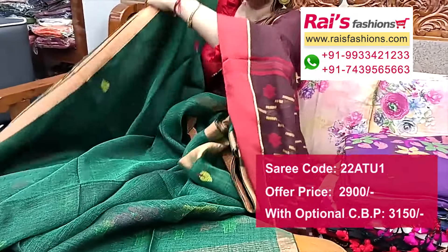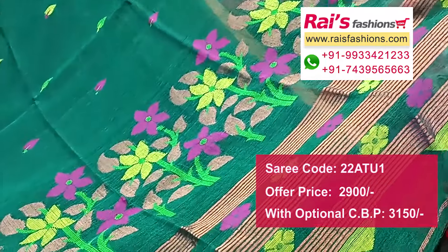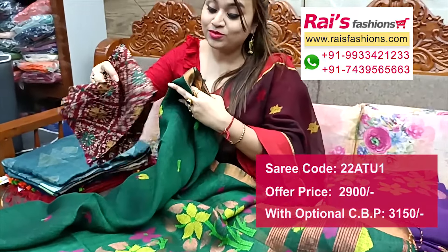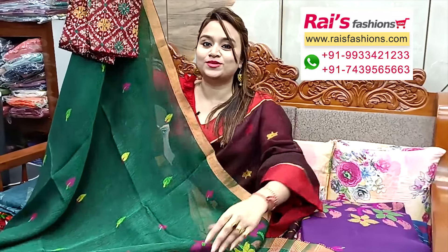This one has a running blouse piece. Pallu portions highlighted with traditional jamdani design barked pallu — Bengal handloom hand-woven jamdani design barked all over pallu portions, all over jamdani buta, highlighted golden zari border. Comes with a silk material printed contrast blouse piece. Perfect for your outstanding looks.